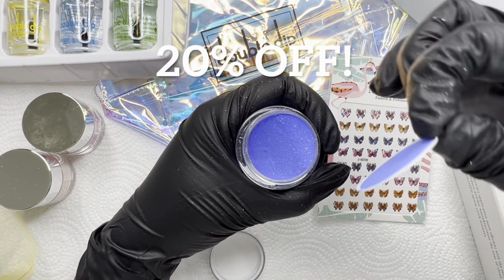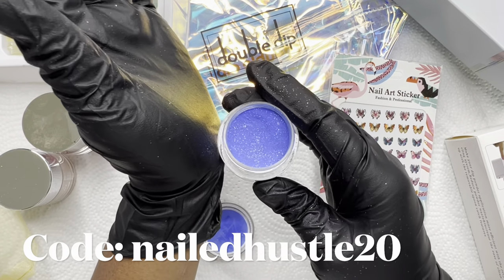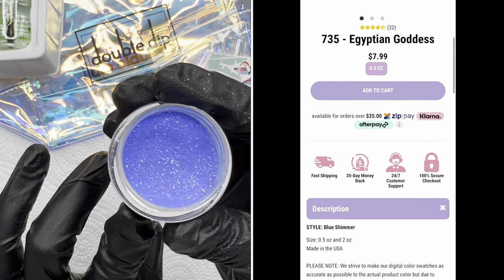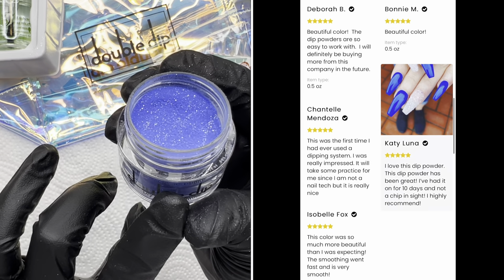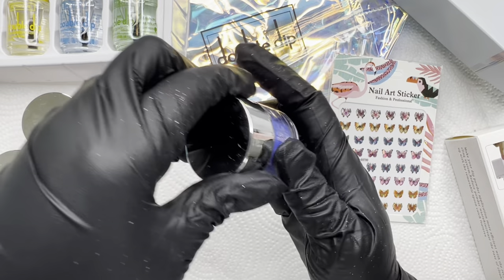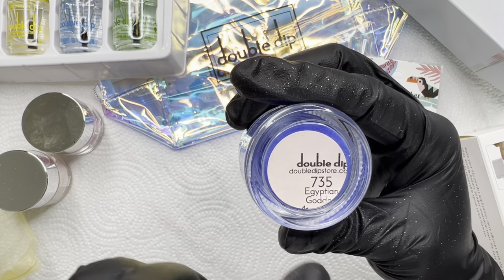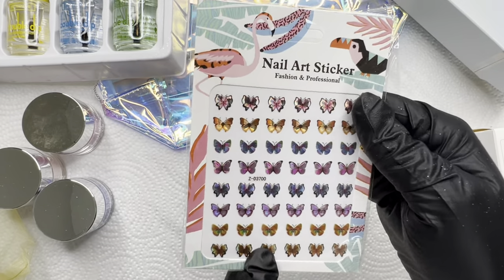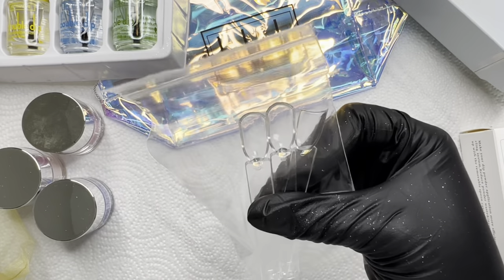I do have a discount code in the description box — I believe it's either 15 to 30% off, but you'll see the Double Dip link and my code right next to it. Again, these can be used for dip and acrylic since it says 'dipping and acrylic ombré.' This next one is called 'Egyptian Goddess,' number 735 — some of the label is cut off. And you also get some nail art stickers — these are butterfly stickers, not water decals — with instructions on the back.